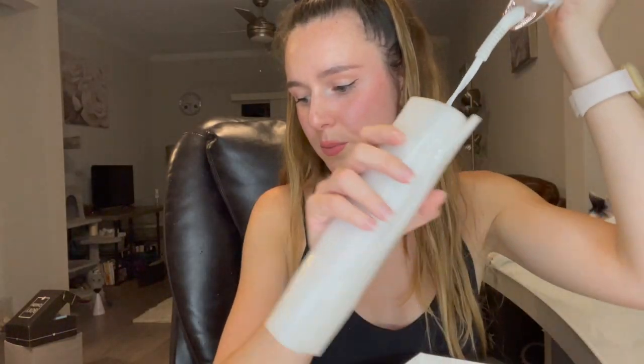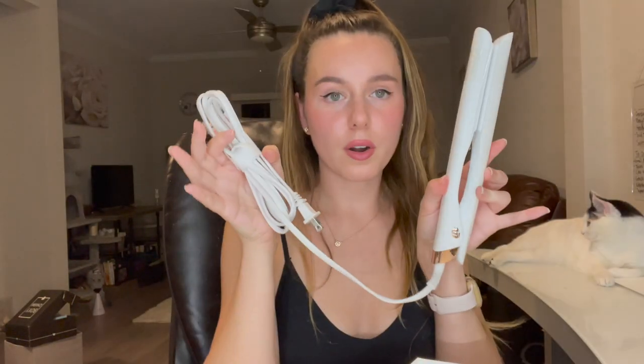I just love their packaging, it's so pretty. It says 'precise heat, smooth and shiny results.' We've got the cord and the straightener itself — it's so pretty. I love the gold or rose gold accents on it.